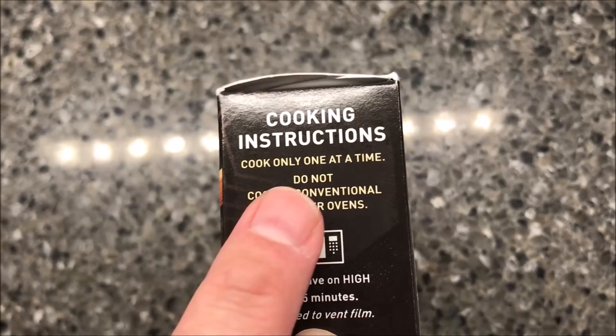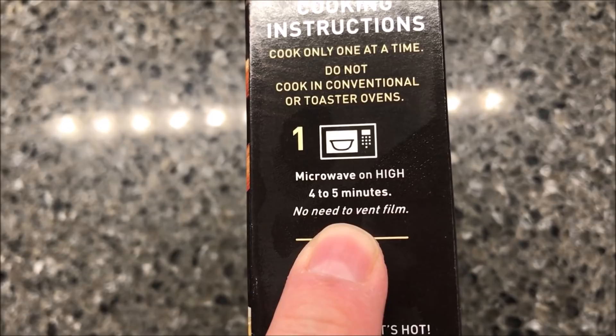We'll use the directions to cook this in the microwave only. Cook one at a time, do not cook on a conventional or toaster oven. Microwave on high for four to five minutes — no need to vent. So I'll probably do four and a half minutes, stir, and make sure it's hot.